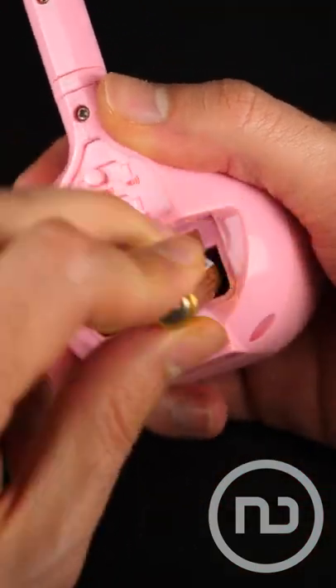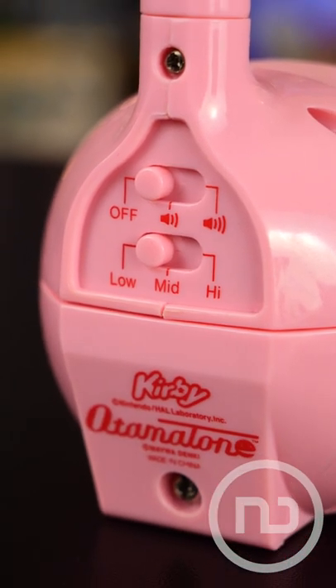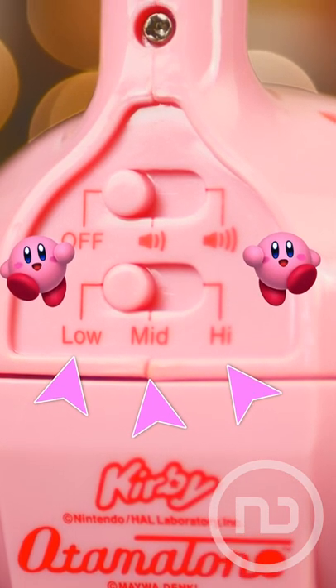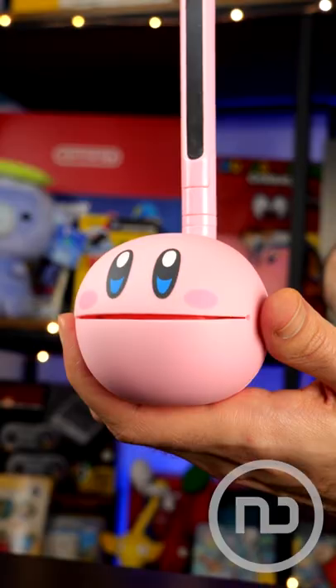To make it work, we have to put two small batteries in the back and close the lid, then adjust the operating modes from among those available, selecting the two volume levels and the low, medium, or high tone. We'll leave it in the middle so it won't be too loud. This is what the Otomatone Kirby sounds like.